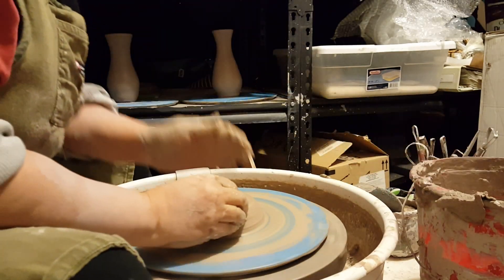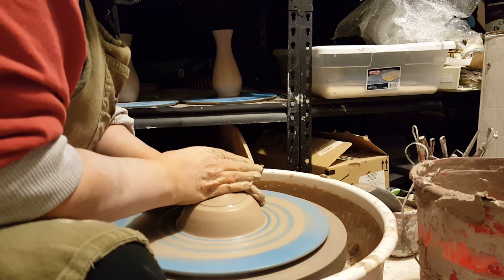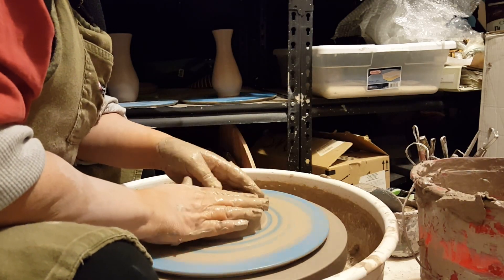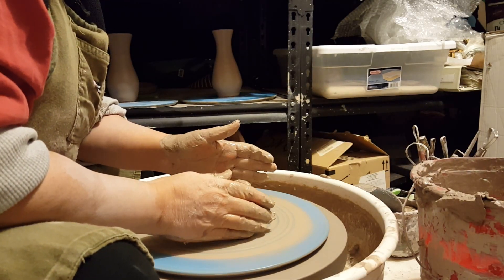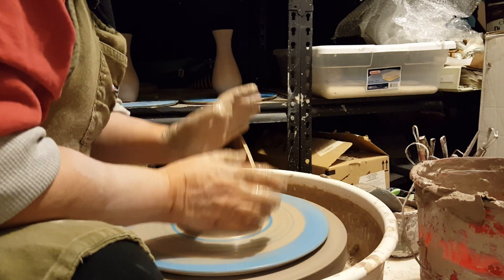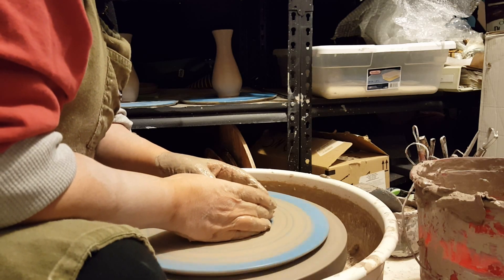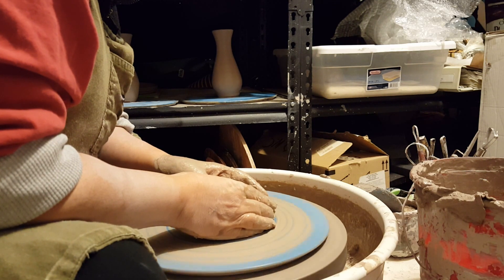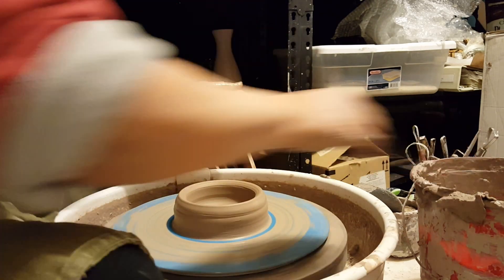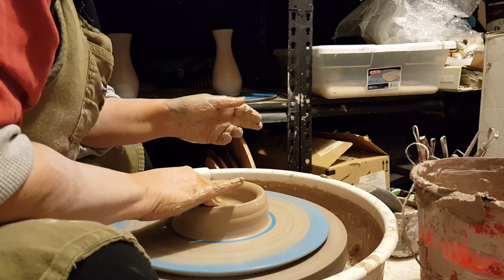Unlike with bowls, which I would always trim a foot in, with vases I don't trim a foot. So I'm going to open it up down as far — I'm going to open the hole up as close to the base as I want for the thickness of the base of the vase, and that's about maybe a quarter of an inch. I'll put my two thumbs together, press them against each other, drill down into the center of the clay, and then pull my thumbs away from each other to open it up all the way. Then I compress — always compress — keeps you from getting those nasty S-cracks.